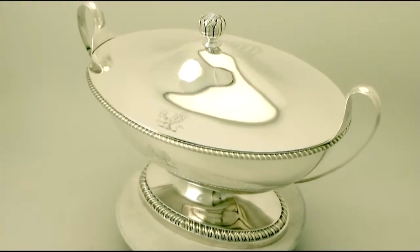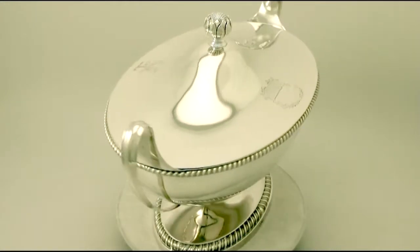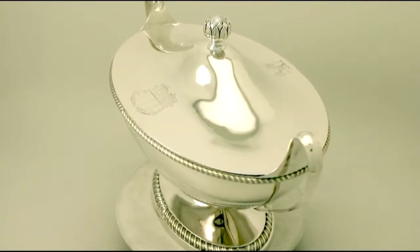Hello, my name is Andrew Campbell, welcome to AC Silver. This large, fine and impressive antique George III English sterling silver Adam style soup tureen is quite a magnificent example.